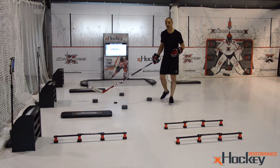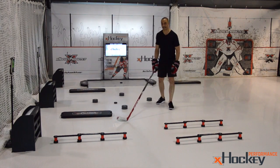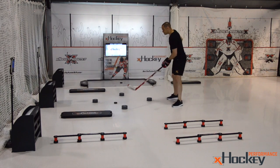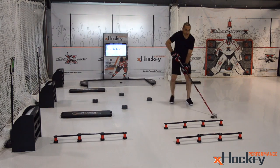Half of what we teach when we coach is just getting kids and young players comfortable, understanding they need to be fluid. They need to understand how to shift their weight and move their arms, so that when they're stick handling, the puck doesn't always move with them.